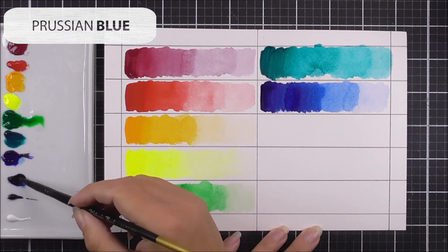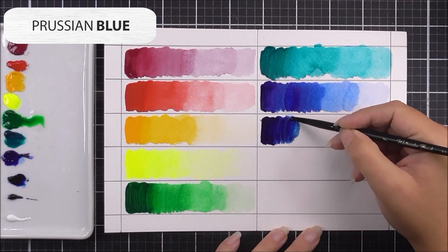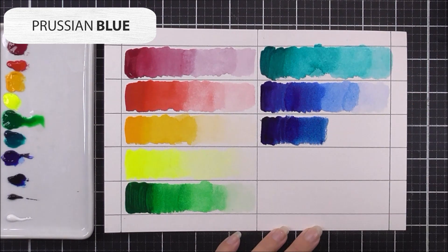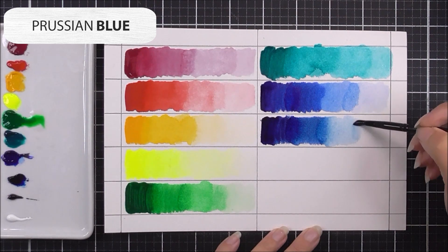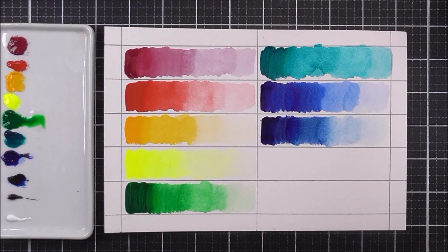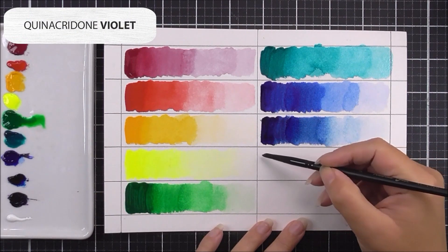Next up we have another blue, but this is a darker shade — the Prussian blue (sometimes called Persian blue). It's such a gorgeous navy; you all know I love a good navy, and this is a beautiful one. Even when adding more water and diluting the color, it still retains that dark navy tone even in the lighter hues.